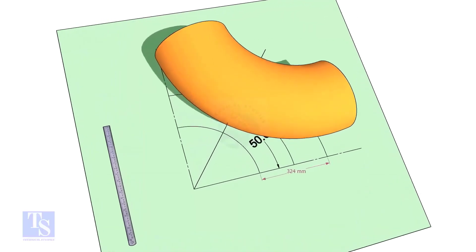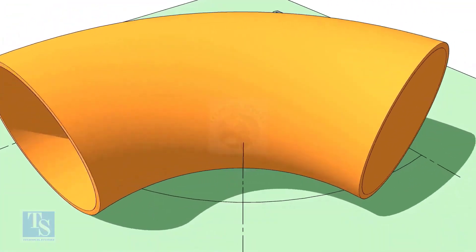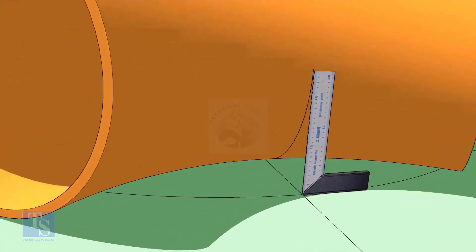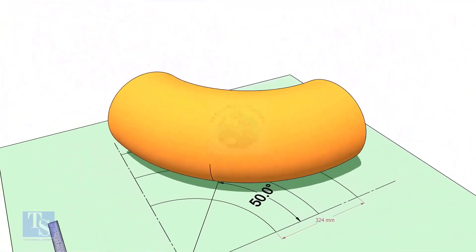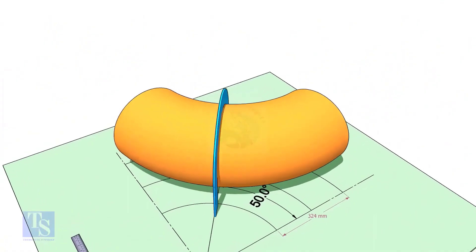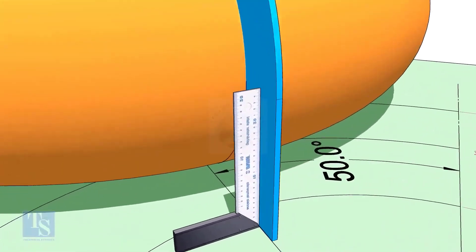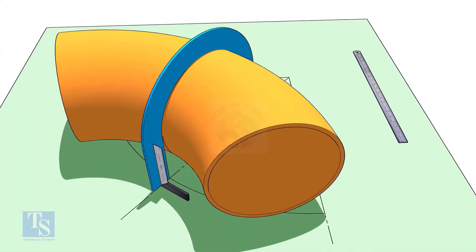Reverse the elbow position as shown. Match the line on the elbow and the 50-degree line. Put the half-circle plate on the elbow exactly on the line as shown, and make the plate right angle. Draw a line connecting the half-circle mark below the elbow.